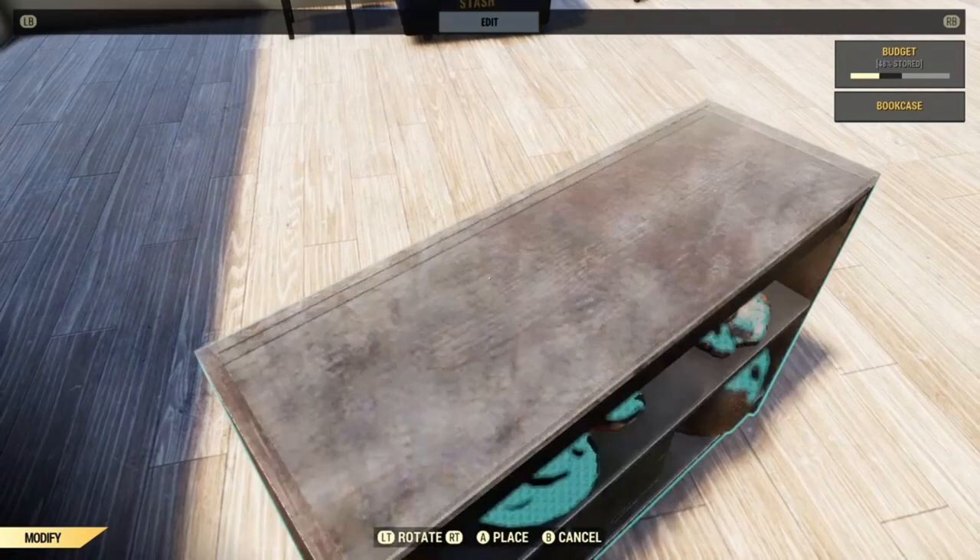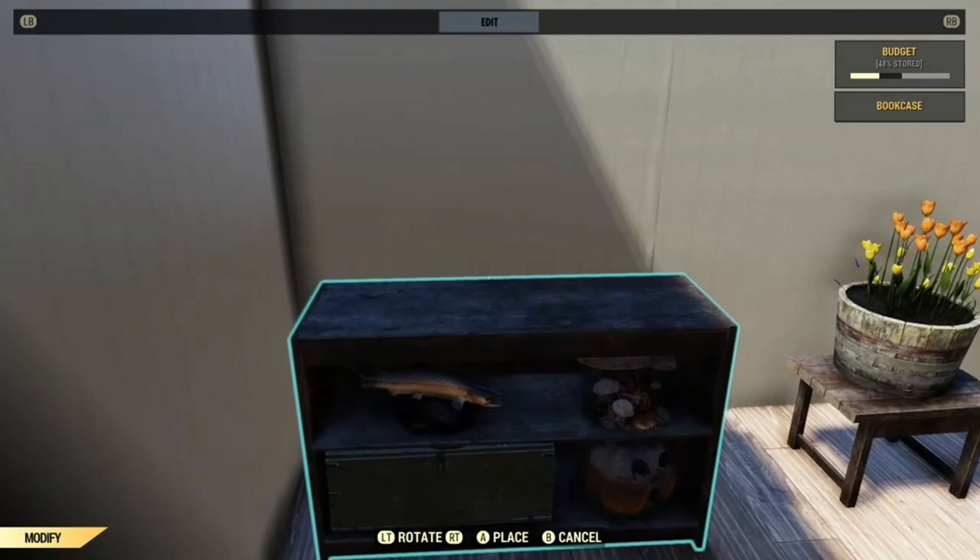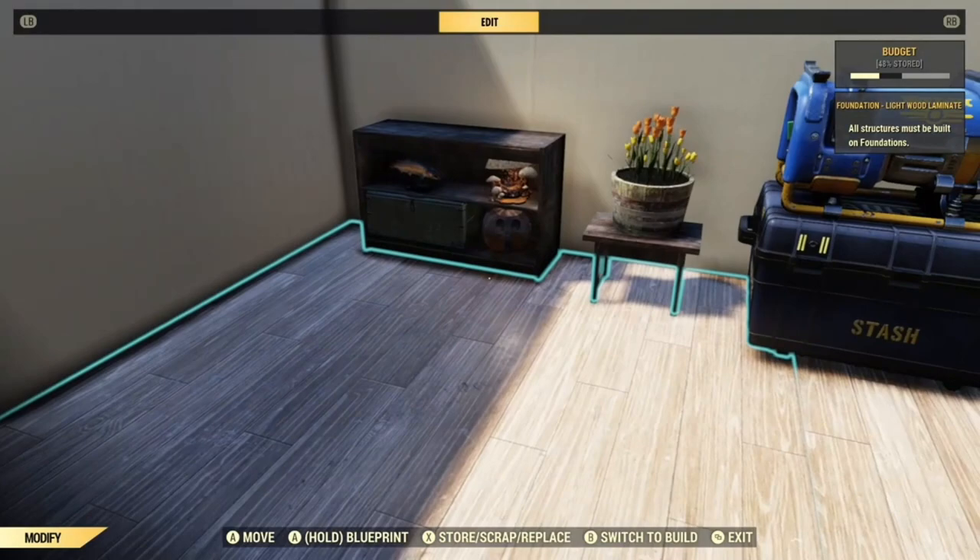The other advantage of using a pressure plate is that it will work in a shelter. I've used this for various things — putting items on shelves, and also for hiding a generator in a stash box.